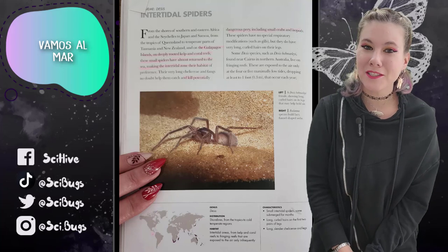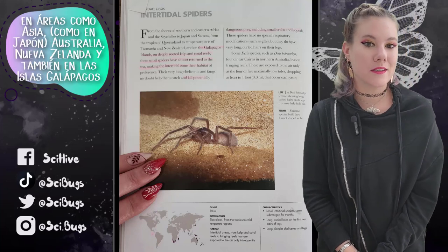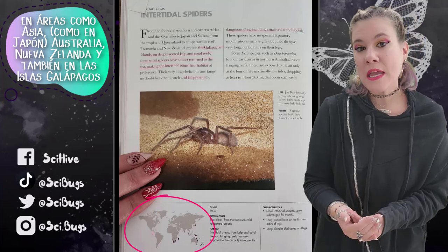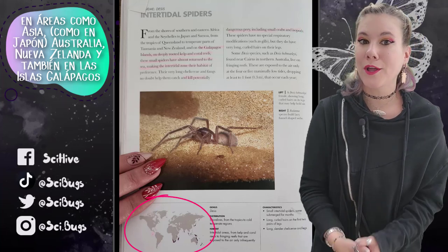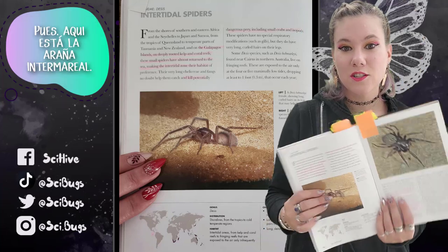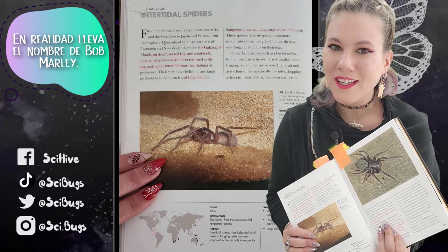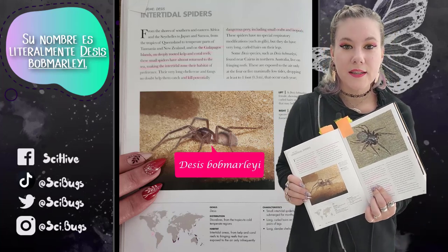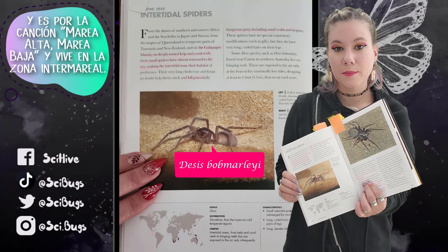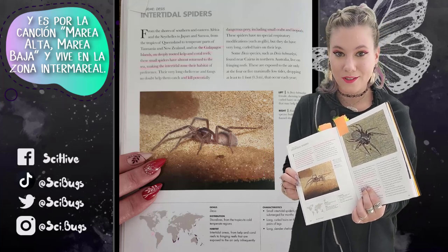We are going to the ocean and talking about the intertidal zone in areas such as Asia — like Japan — Australia, New Zealand, and also the Galapagos Islands, which hits a little close to home. The intertidal spider is actually named after Bob Marley. Its name is literally Desis bobmarleyi, and it's because of the song 'High Tide, Low Tide,' and it lives in the intertidal zone.